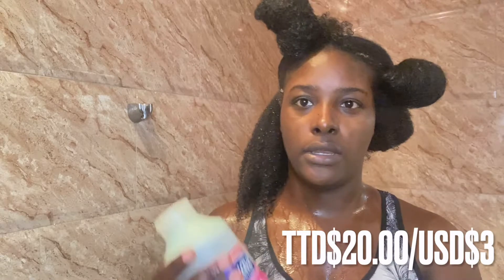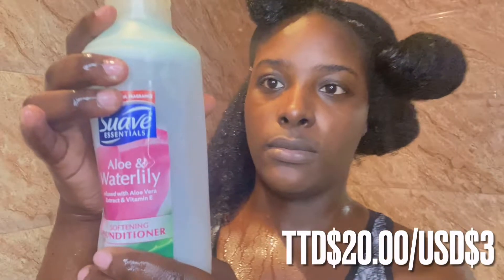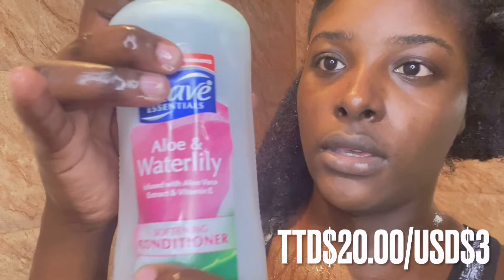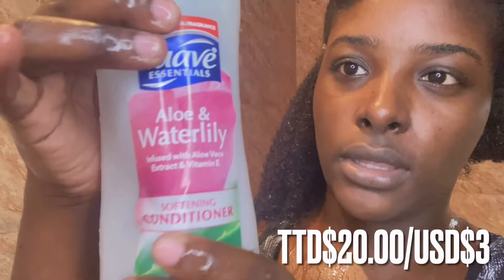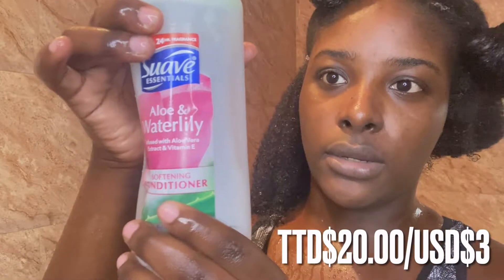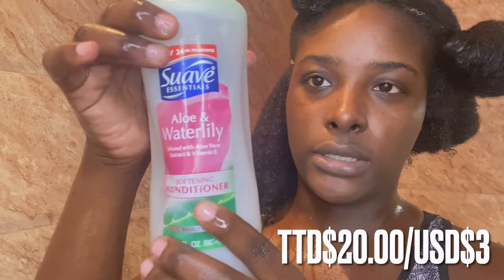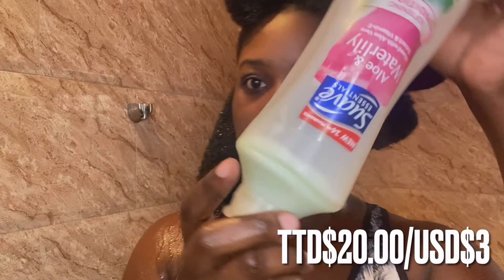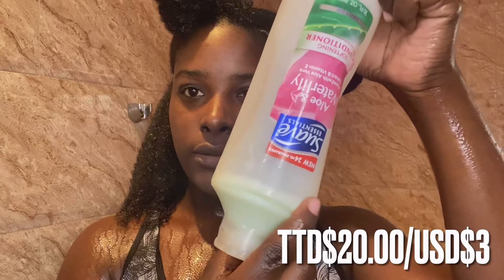Now I'm going in with my conditioner — I'm also using the Suave Essentials Aloe and Water Lily Softening Conditioner, which is approximately $2 in Pennywise as well. This helps to add moisture back into the hair after shampooing. This video is not sponsored, but Suave if you see this, hold me up! You don't need an expensive conditioner in your wash day routine because you'll be using a lot, hence why I always go for the cheaper brands — it gets the job done. You do not need an expensive shampoo and conditioner for your hair.